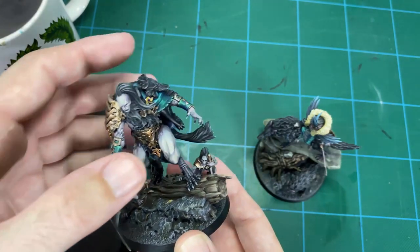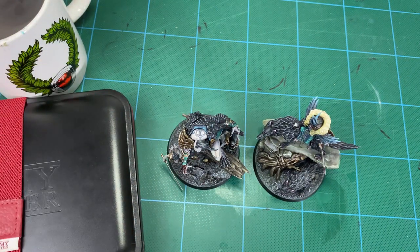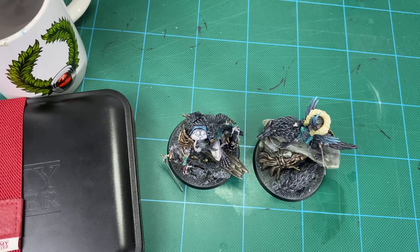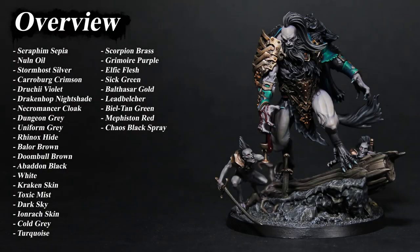The main point is to really just focus your attention on what's important and let the other details fall away into the background so you're focusing on the main figure. I hope that's helped. I'll leave overview and close-up photos at the end. It was a pleasure to paint these figures. Please hit that like button and subscribe button if you haven't. I'll catch you on the next one. Thank you.